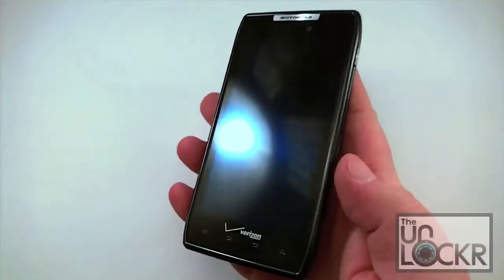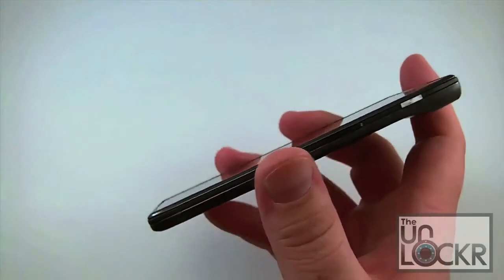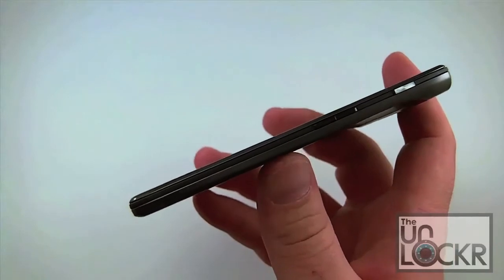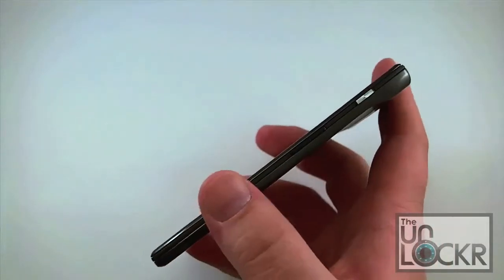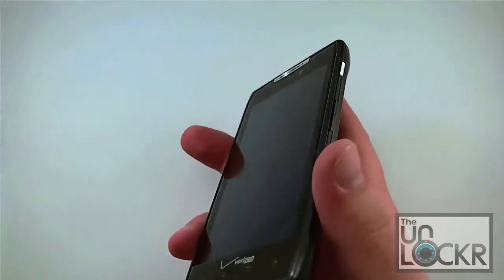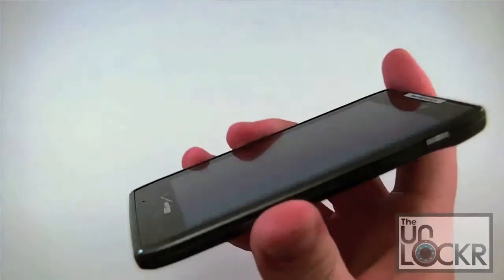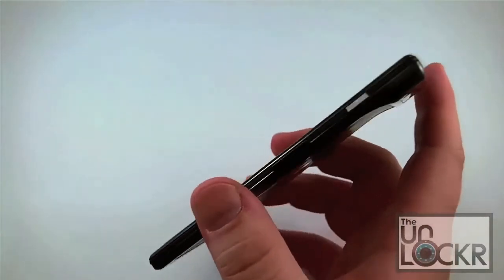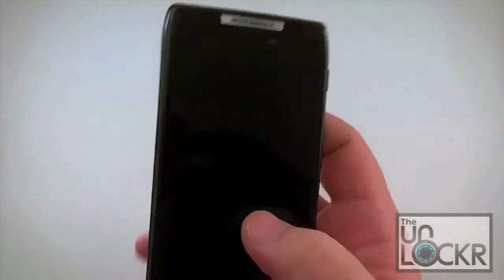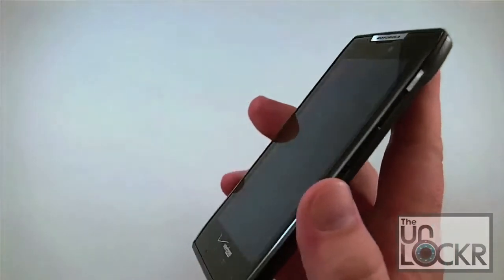So the Motorola Droid Razr — we're going to start with the design because obviously that's the biggest selling point of this phone. They're really making a push about the Razr brand name. The fact that it's 7.1mm thin at its thinnest point — and that doesn't include the camera hump — I think that's an important point to discuss. Is thinner really better? Not for me. I've been using this phone as my primary phone for almost two weeks now, and I did just recently deactivate it and switch back to my Thunderbolt. It is uncomfortable for me to hold.